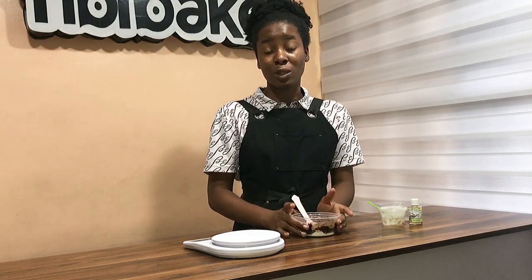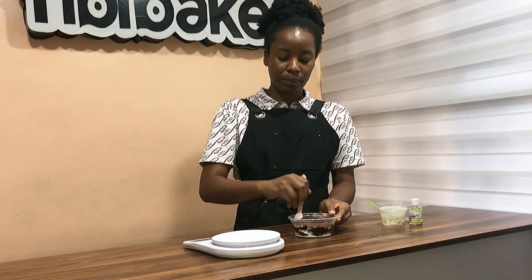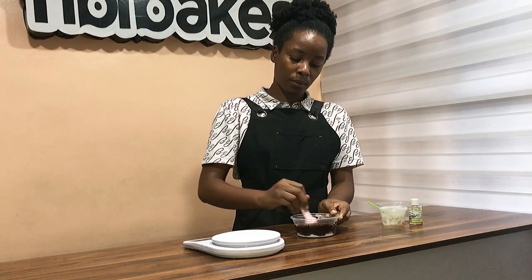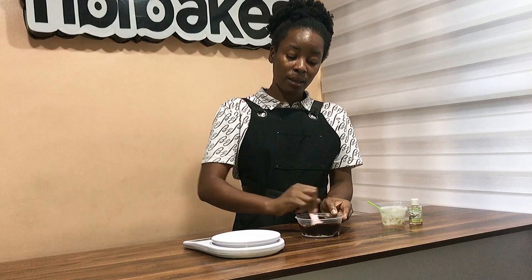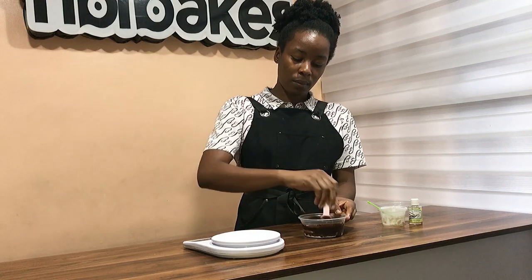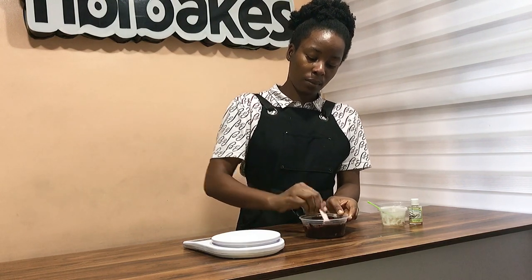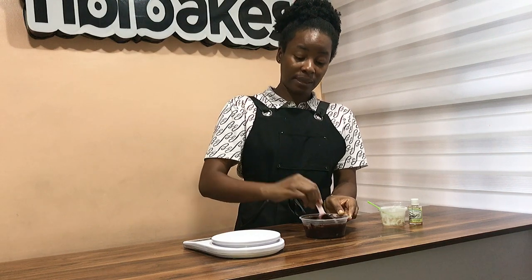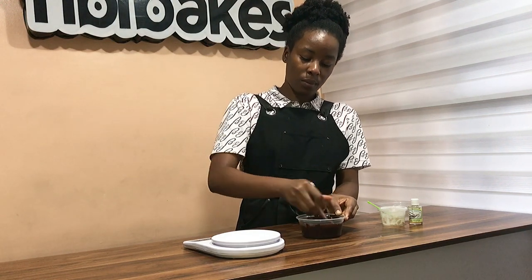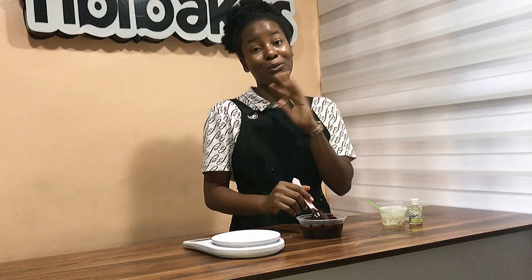I'm making this recipe in a very small amount because of what I'm using it for. I'm just using it for a small cake, and I was also told to share it with you guys. So you want to stir until it's well incorporated — stir till every form of lump in the mixture is gone. This recipe is perfect for making chocolate drips on your cake — it's very, very perfect.